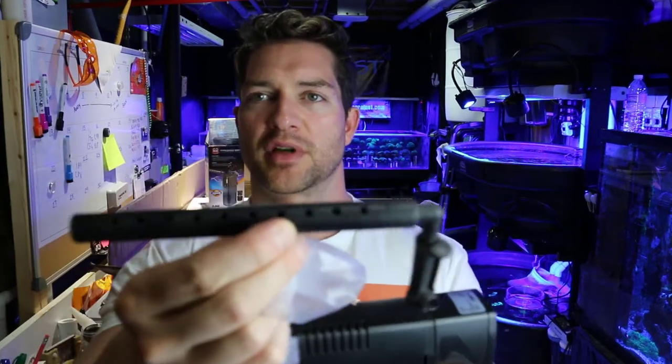That's what it looks like — it's a little pump. It's got a little spray bar with holes in it. Pretty cool.